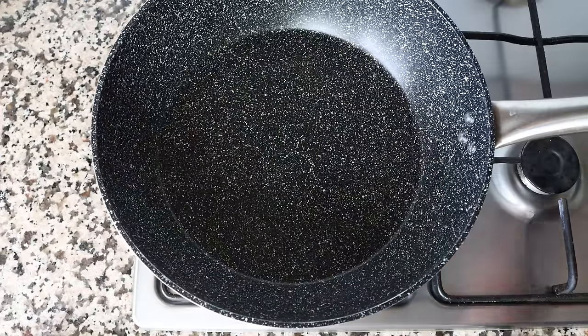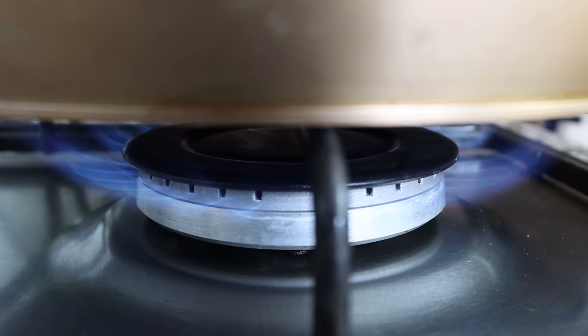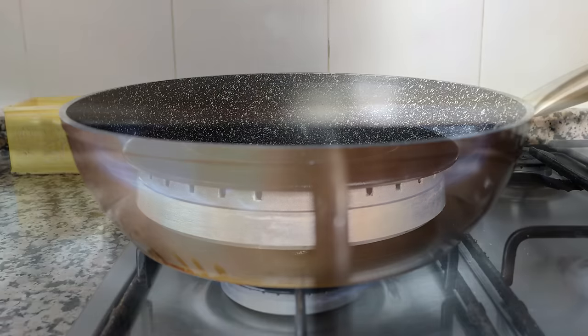Let's begin by grabbing a large deep fry pan — you can also use a stock pot if you prefer. Heat it with a medium heat and add in two tablespoons of extra virgin olive oil, which is about 30 ml.